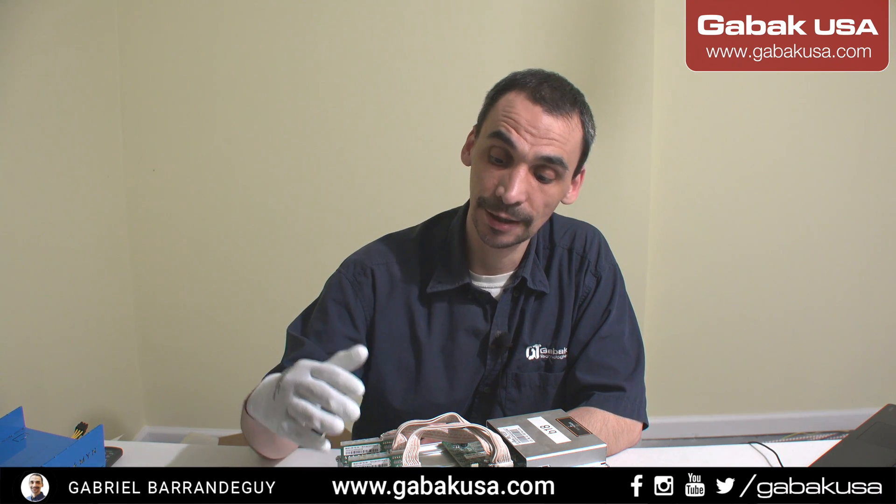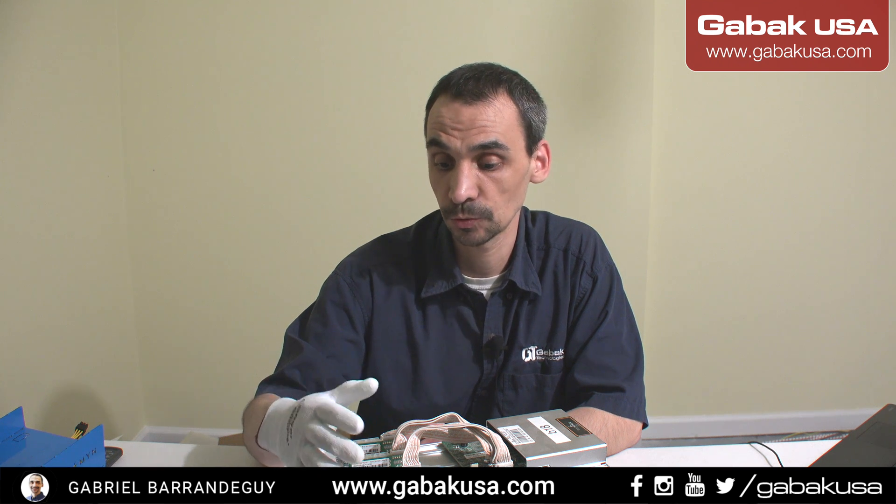Hello, my name is Gabriel from GABAQSA. In this video I'm going to show you this miner and the recommendations on how you have to maintain these kinds of computers.